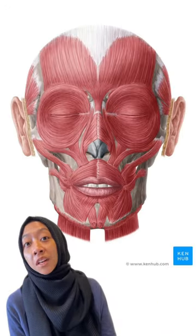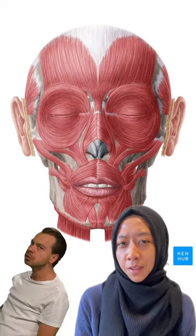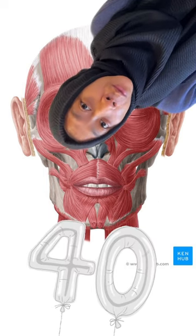Do you know which of the facial muscles are used in smiling? Actually, there are a number of muscles that work together so that you can smile, and there's more than 40 of them.